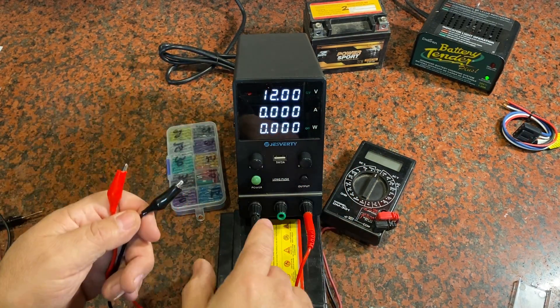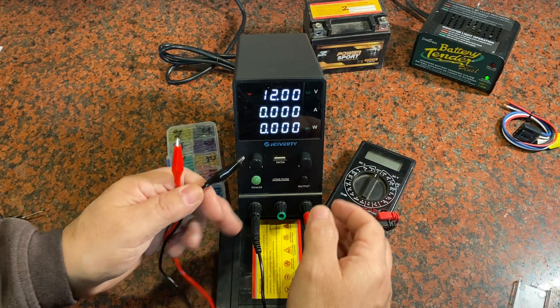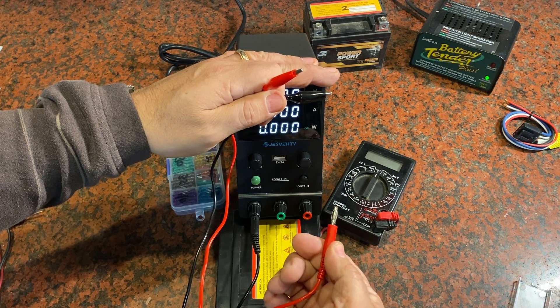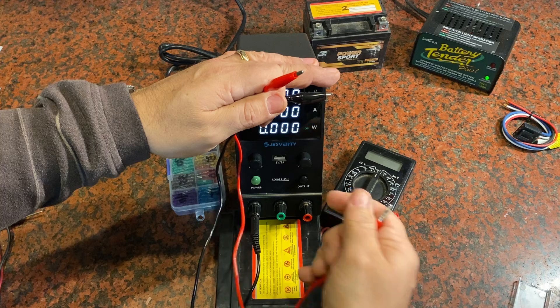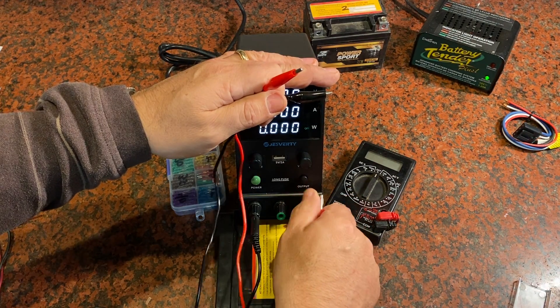You've got all kinds of options — there's a USB plug right here in the center, and two connection points where you can plug in banana plugs, or you can unthread it and put some loops on there, or pinch a cable behind it and tighten it down.